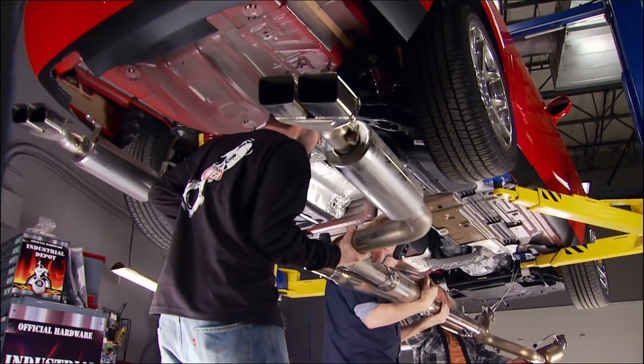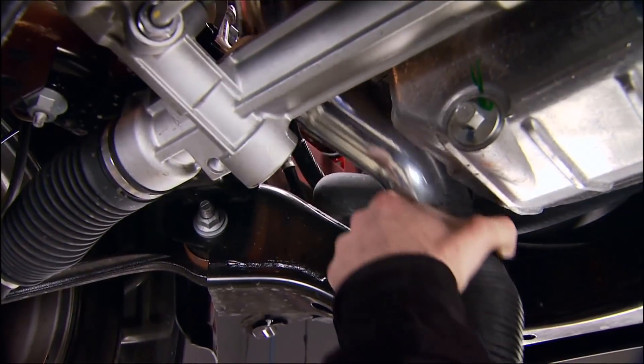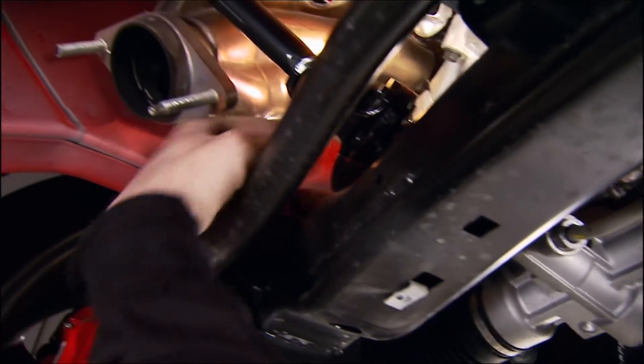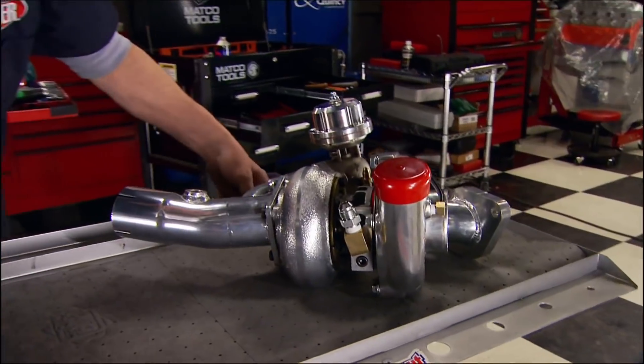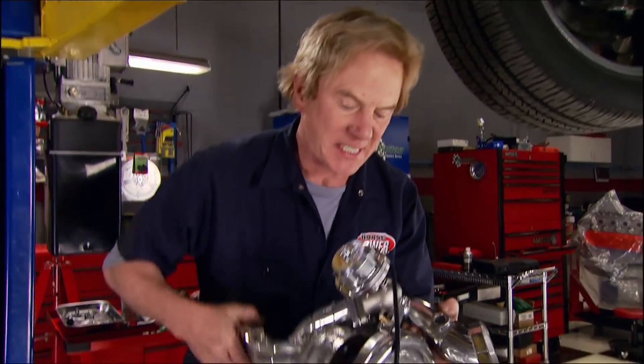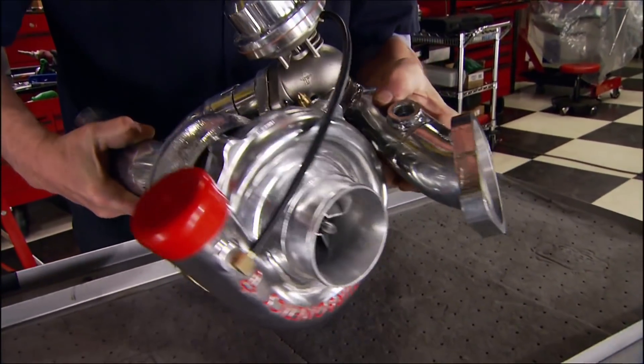On the underside, the entire exhaust system has to come out. First to go in are two air cleaner hoses that will connect to the turbos later. The Ford and Chevy guys will get to see the Challenger's tail lights, but they won't see how pretty the turbos are since they'll be hidden underneath.